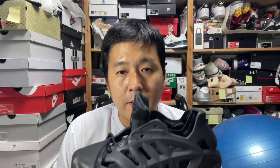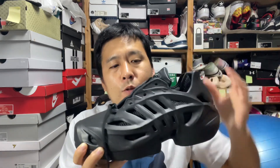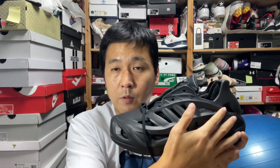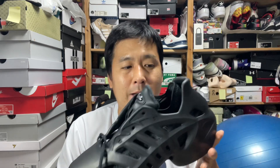This is Sherry with a review of the Adidas Adi Foam Climacool. If you are an old-school Adidas fan, in the early 2000s to mid 2000s Adidas had this Climacool series, and the silhouette will look very familiar to you because this is actually paying tribute to that original design.